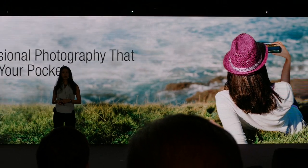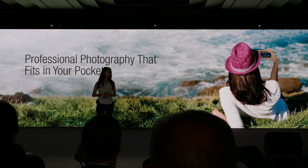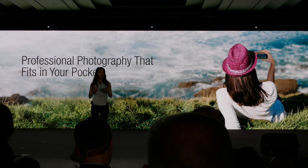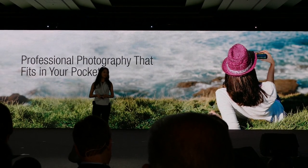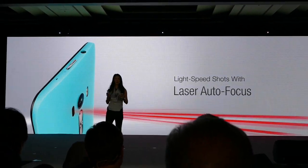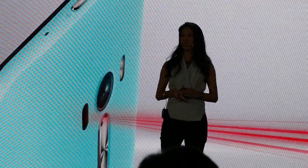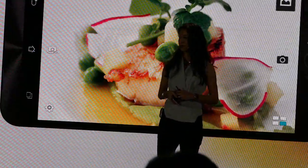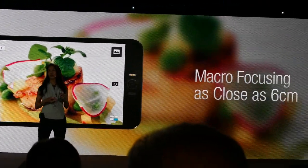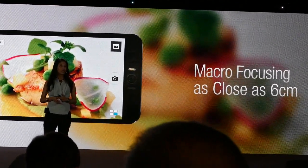I guess you can say we work pretty hard to bring all that professional photography into smartphones. Just imagine having all those features fit right in your pocket. The laser autofocus aims super quickly in close range and also in low-light situations. And our macro-focusing technology goes as close as 6 centimeters, bringing out all the details that you would not otherwise see.